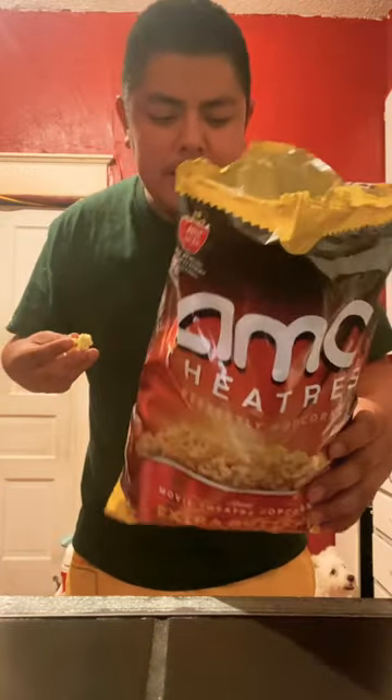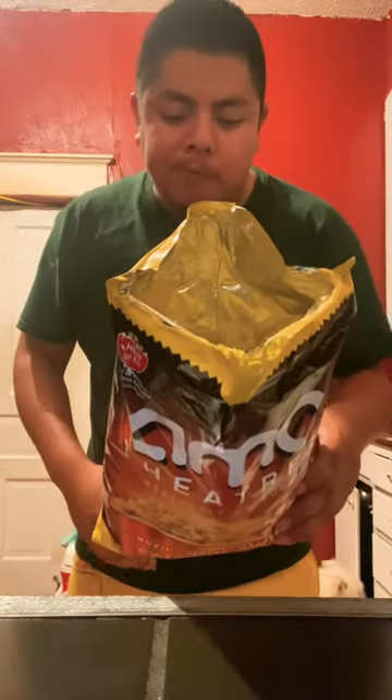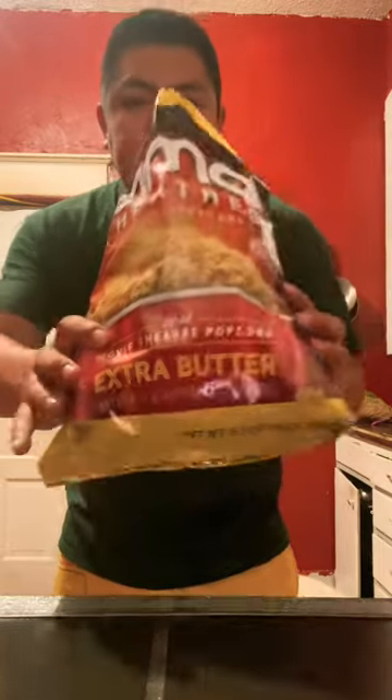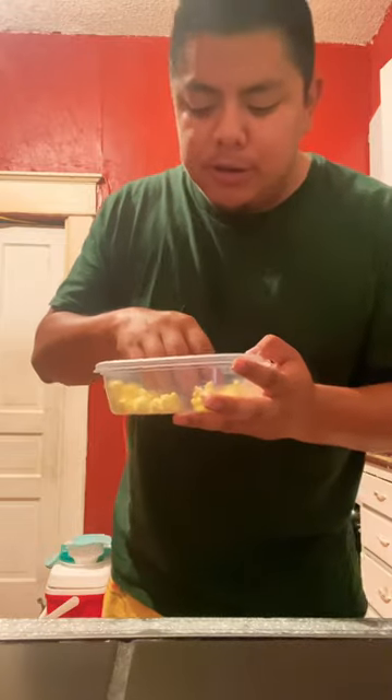It tastes just like any other popcorn in a bag. I prefer it freshly cooked, so I give it a five. It's supposed to be extra buttery, but I don't taste extra buttery. It is a little buttery though — I'll bump it up to a six.